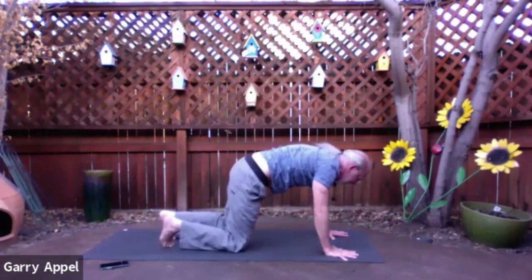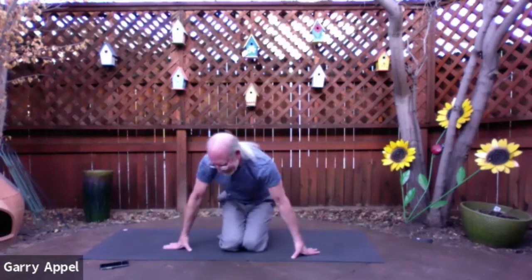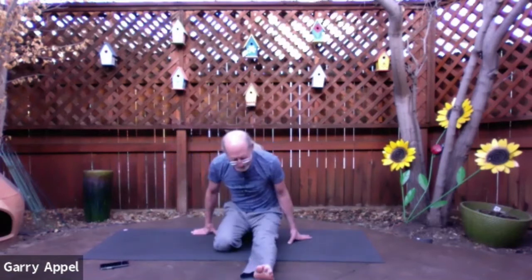Then bend the knees, bring them down to the mat. Come to hero pose — palms on thighs, elbows in close to the body. How are you doing? Just let your breath start to return to its normal rhythm. One more breath. And lean over onto the right side a little bit, and then swing the left leg out in front of you. Then bring the right leg back as well, and bring the sole of the right foot to the inside of the left thigh.